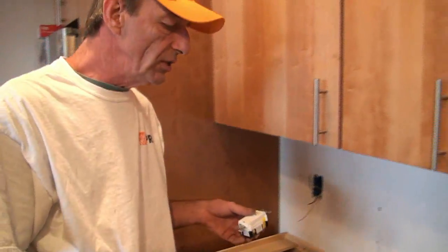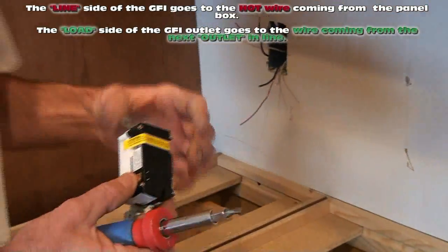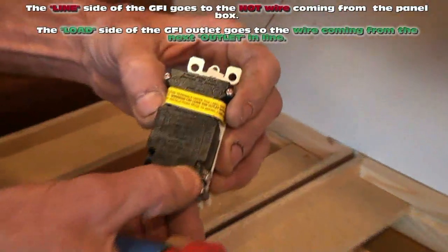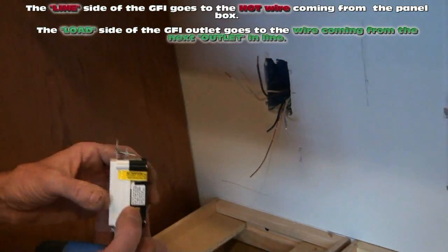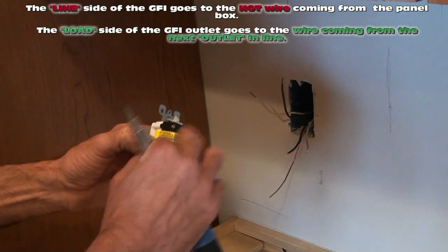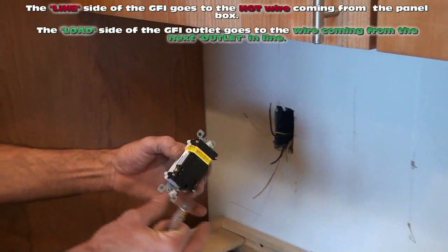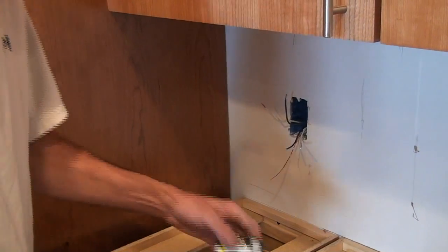On these GFI outlets you have what's called a line in — that's the one where your home run has to go. The wire coming from the panel has to go to the line. The line is usually marked 'line,' and it's also the one without the yellow tape on it. So when we plug our line into the bottom of this outlet, this outlet will be hot. Everything after this will also be GFI protected. We put the after wires on the upper screw. Your line in has to go on these two screws here — it'll be a white and a black.